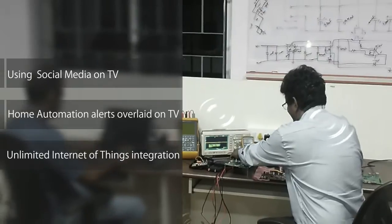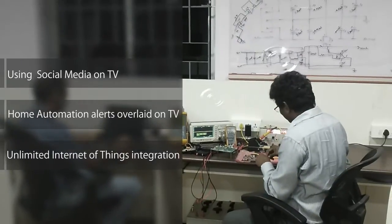MaxMyTV upgrades your existing TV to a home automation and social media control center with our smart hub and sensors. Here's the MaxMyTV team's top three favorite capabilities that we built to upgrade your TV.